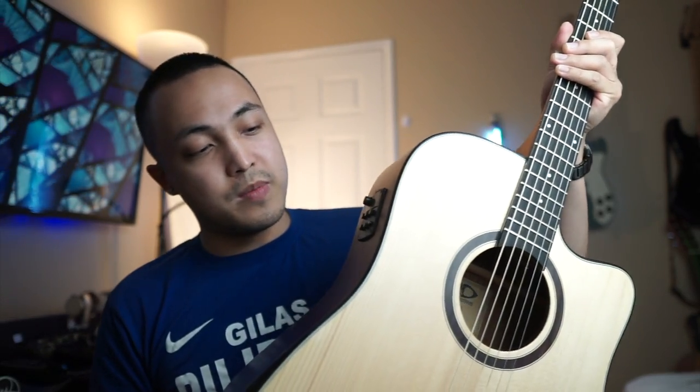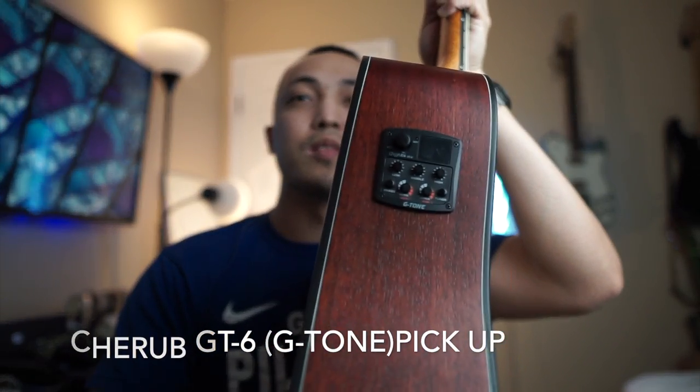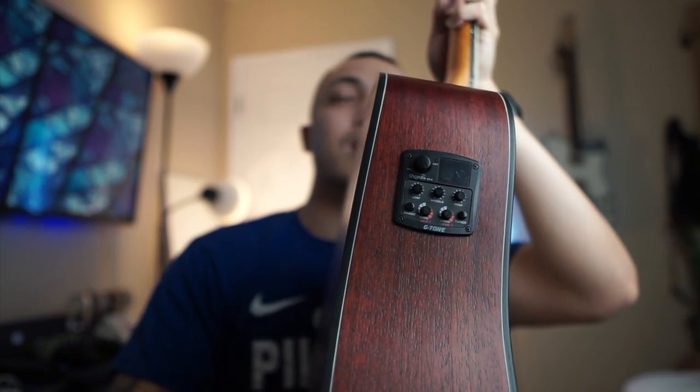It comes with a Cherub GT6 G-Tone pickup. I think D&D is Korean-made but assembled here locally — something like that. If anyone knows for sure, put it in the comments, because I'm not too sure about the brand details.